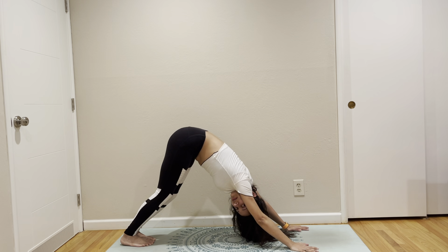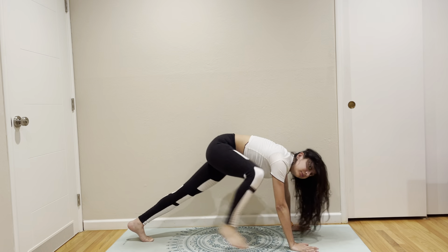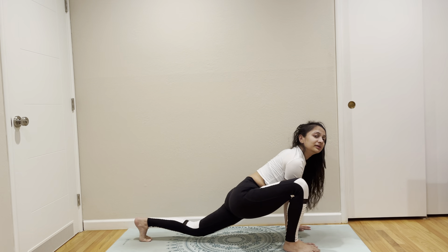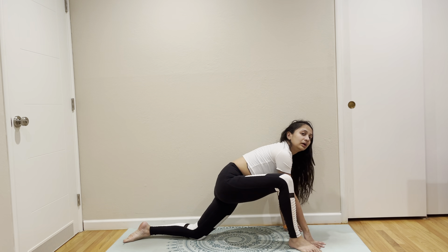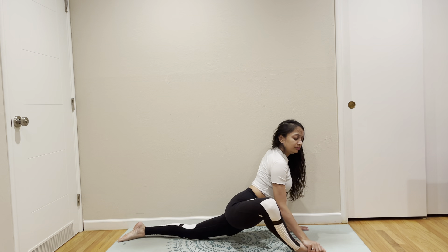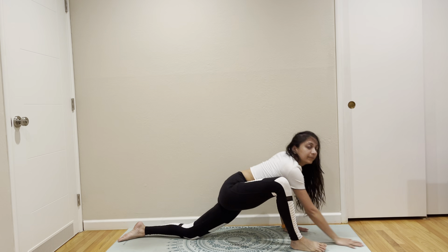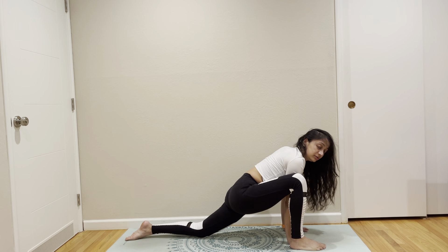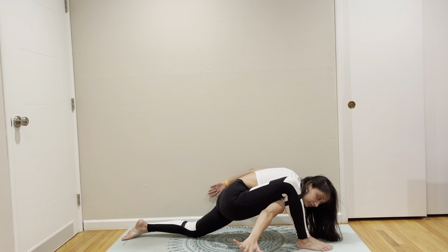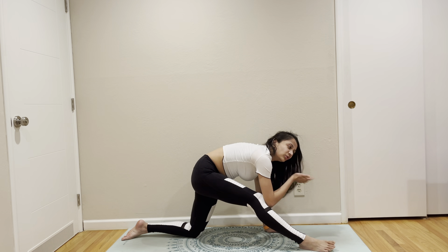Down dog. Right leg up, right leg forward outside of your hands, which brings us into lizard lunge. You have two options: you can either keep your knees up and rock and roll here, or you can put your knees down, try to open your foot to face the sky and recline.